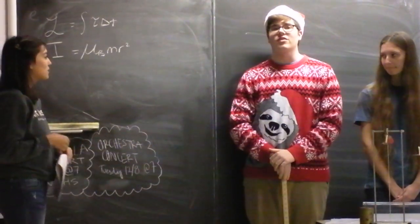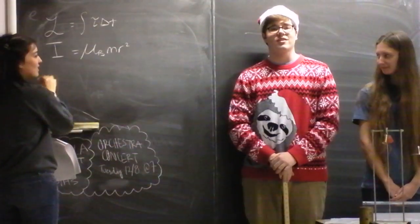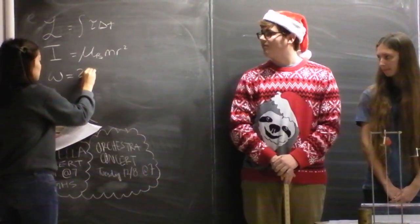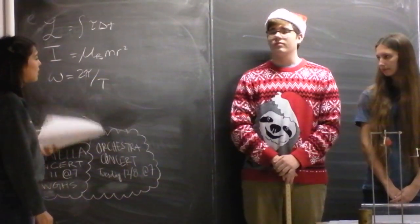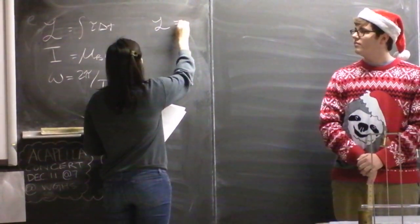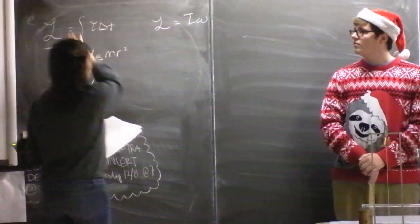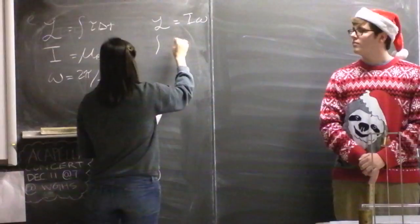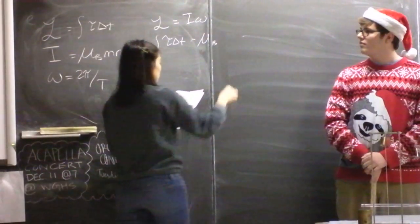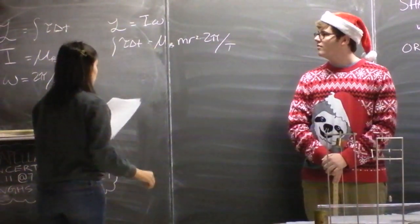Every object has some number there based on its construction. Angular velocity is 2π over the period. Putting it all together: angular momentum is moment of inertia times omega, so the integral of torque times time equals coefficient times mr squared times 2π over the period. And then we just solve for the coefficient.